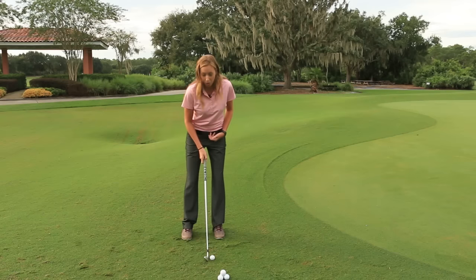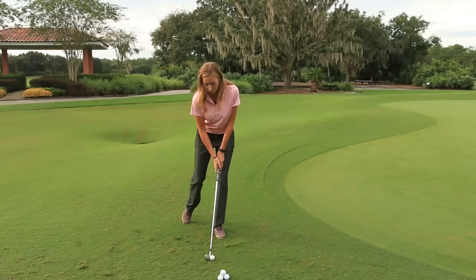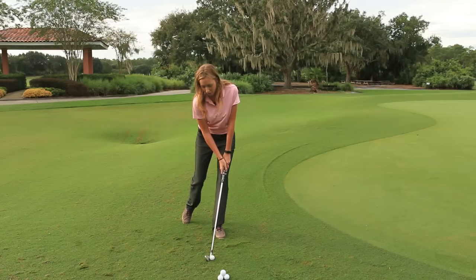We're going to keep our weight forward. By doing so, we're going to kick our right foot back, hands are going to be slightly forward. Our ball position is going to be towards the center of our stance, and we're going to make a putting-like motion.